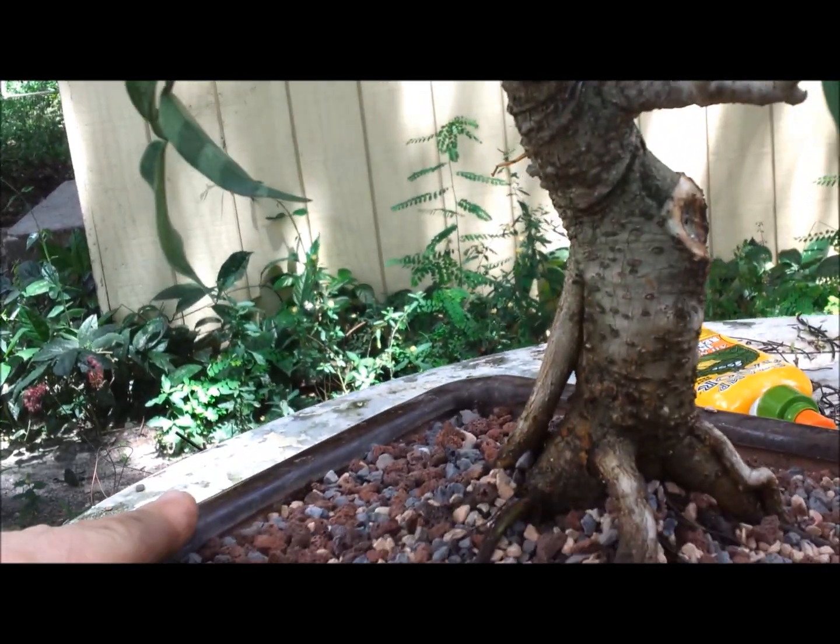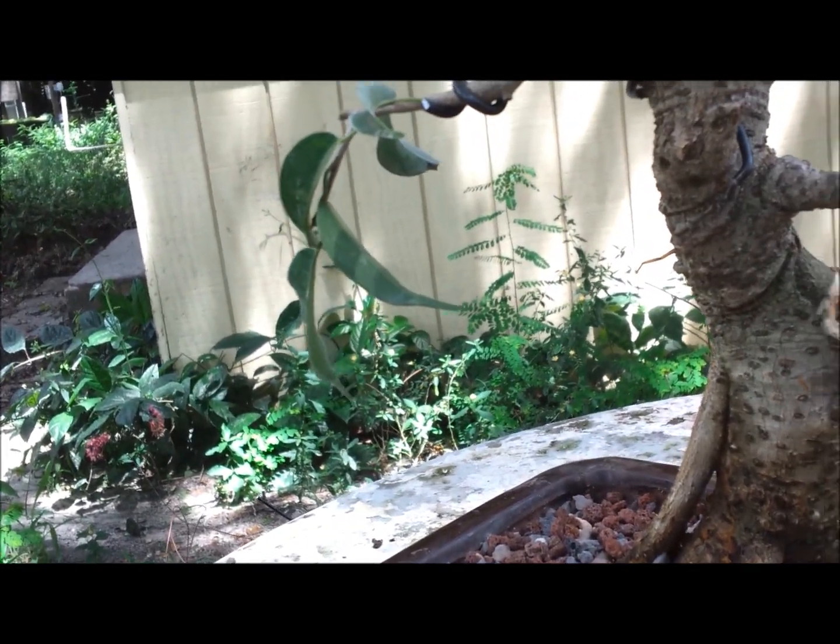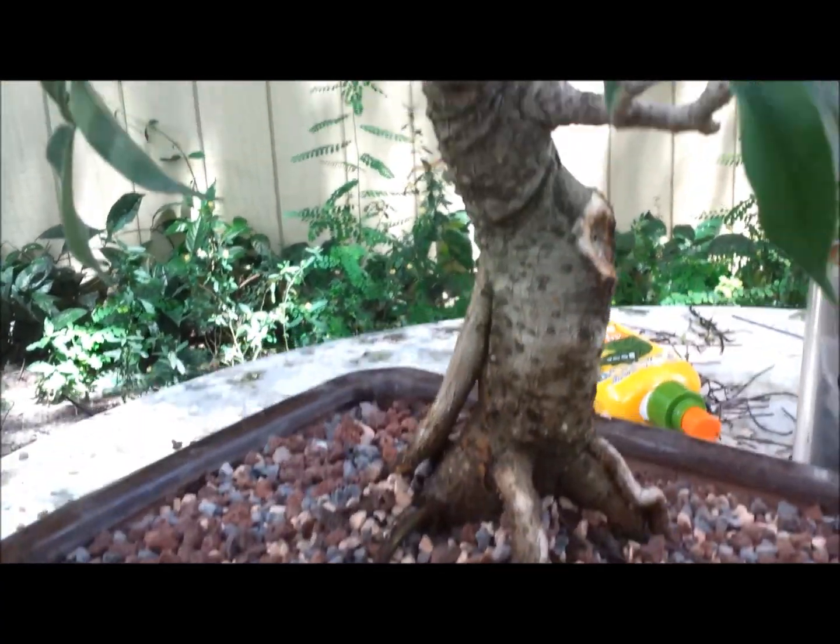And that's the tree. It'll be nice in two to three years if it's trained right. Thanks for watching, appreciate it.